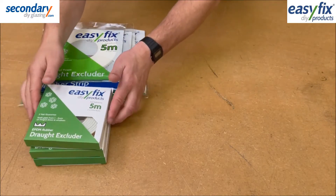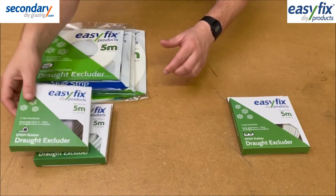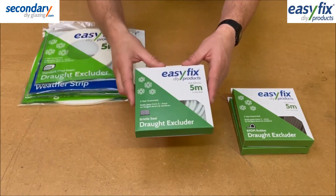Easy Fix Draft Excluders include gap closers for door and window frames as well as sliding doors. These are effective against draughts, dirt, rattles and even water.